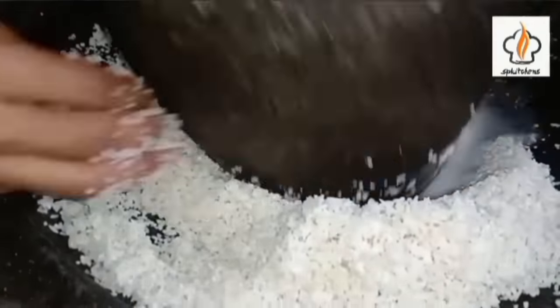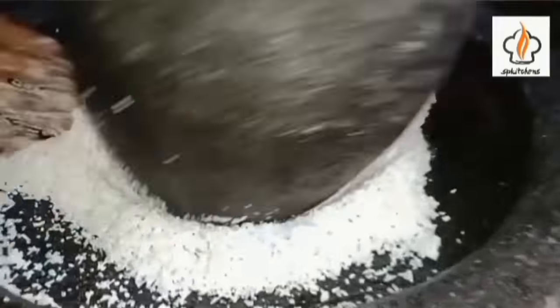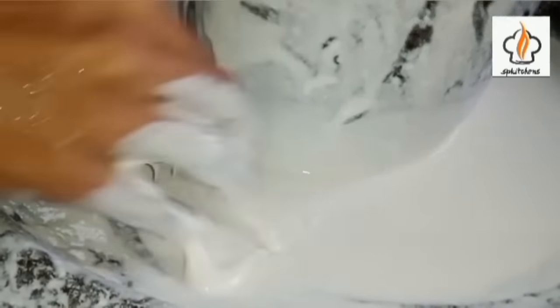Put it to the plate. Put the pan into the pan. Then we'll get to the pan.